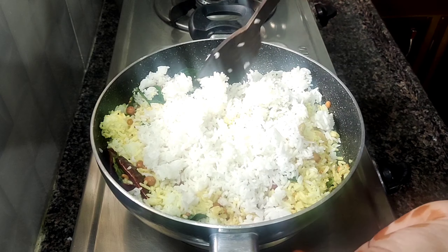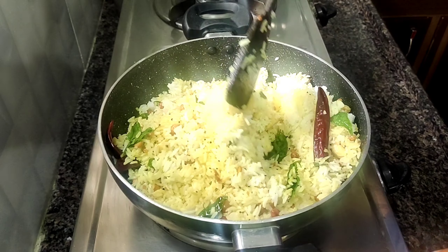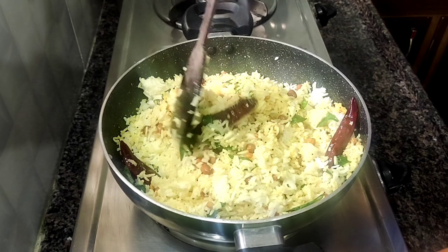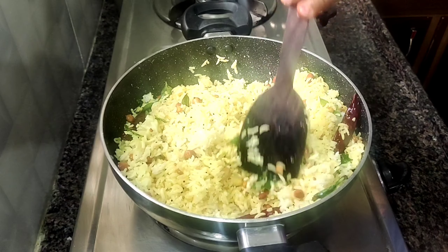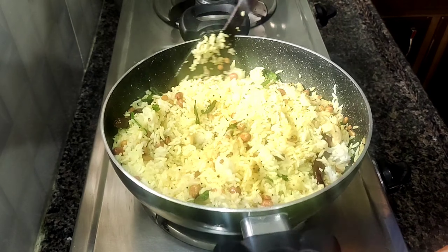If needed, we will eat the dish — it is very tasty. We will try the lemon juice and you can eat that as well.